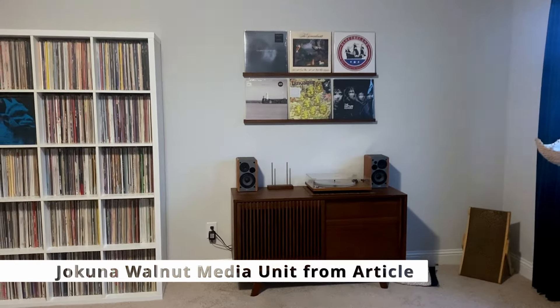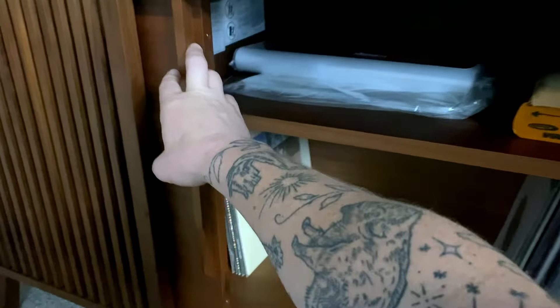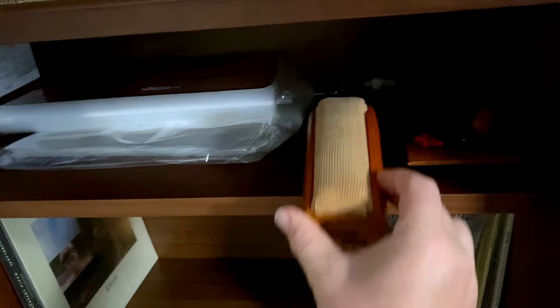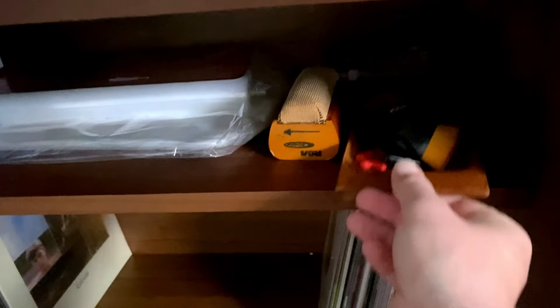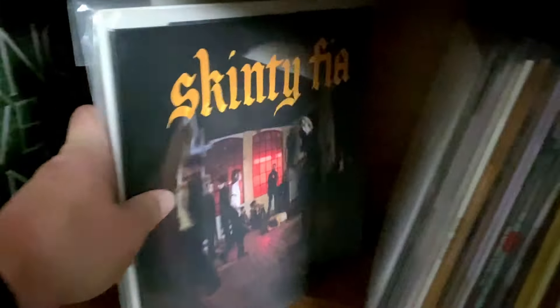And then we have my new record shelf — it is just a breath of fresh air. Inside it I have some record storage supplies like protective sleeves, protective inner sleeves, outer sleeves, etc. And down below, that's where I'm going to put all my 10-inches.